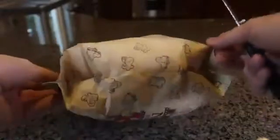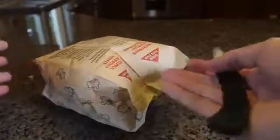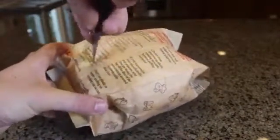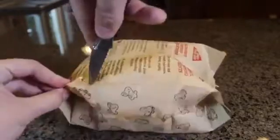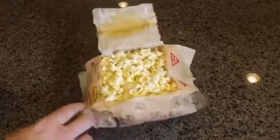Alright guys, as you can see I have a microwave bag of popcorn, and instead of opening it right here and sticking your hand all the way in and getting your hand greasy, what you want to do is open it right here. Just grab a knife and look how easy it is to open it. And boom, look at this — now you don't have to pour this out into a bowl and have more dishes, now this little pocket is like a bowl.